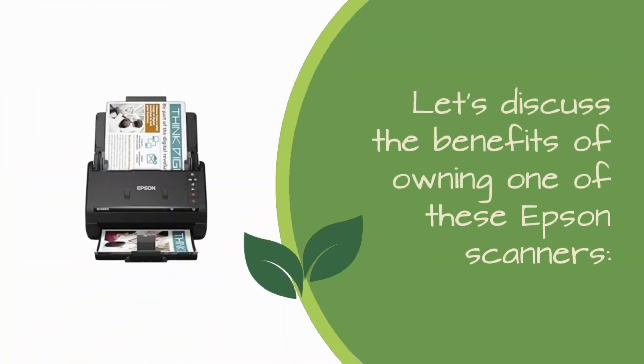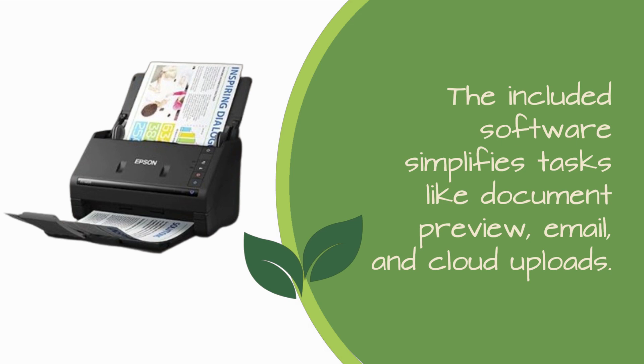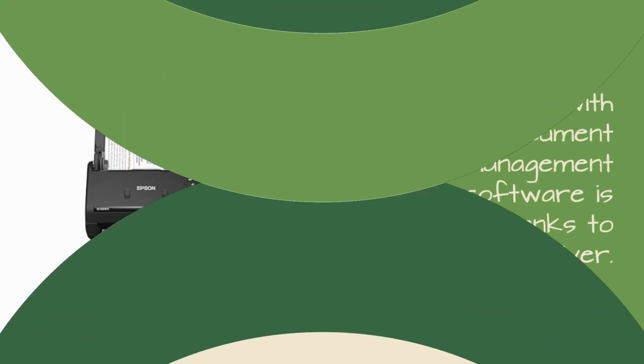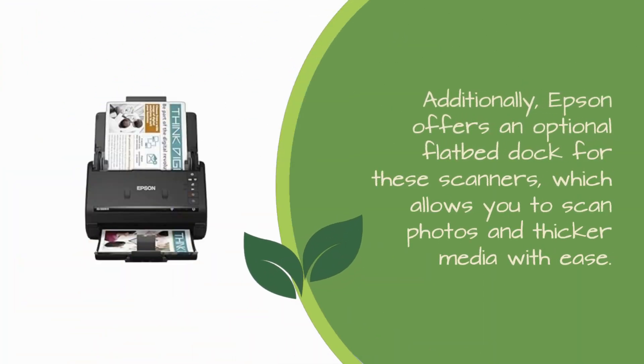Let's discuss the benefits of owning one of these Epson scanners. They're designed for efficiency, with fast scanning speeds and a large auto-document feeder. The included software simplifies tasks like document preview, email, and cloud uploads. Integration with popular document management software is seamless, thanks to the Twain driver. You can easily share and collaborate by uploading scanned documents to various cloud services. Both scanners offer intelligent image adjustments, such as auto-crop and background removal, enhancing the quality of your scans. Additionally, Epson offers an optional flatbed dock for these scanners, which allows you to scan photos and thicker media with ease.